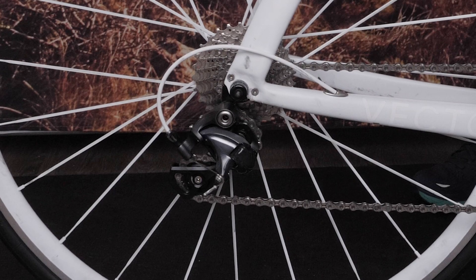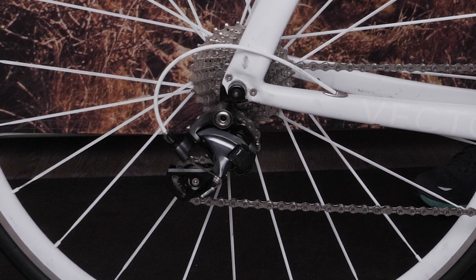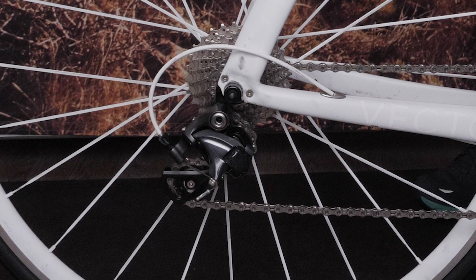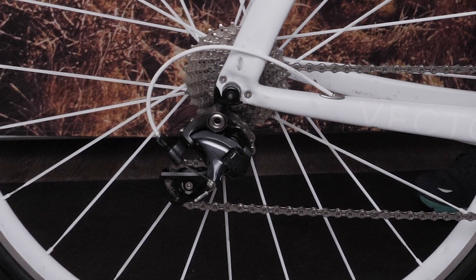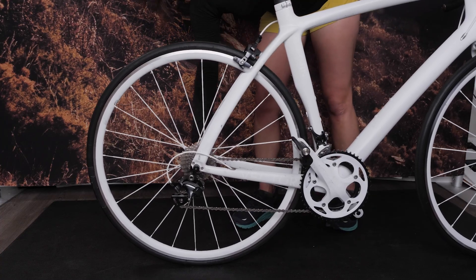Now it's time to remove the rear wheel of your bike. We will first remove the rear wheel from a 135mm quick-release bike axle. Ensure your bike chain is on the smallest cog of the bike's cassette. Then open the quick-release and remove the wheel.